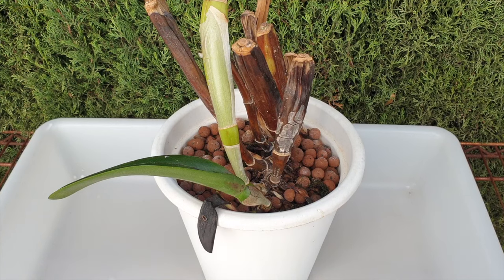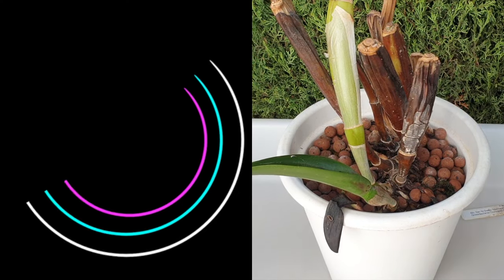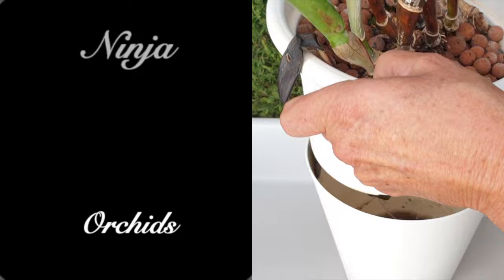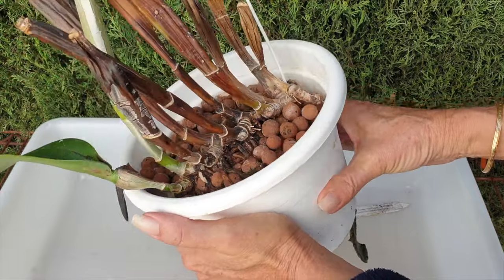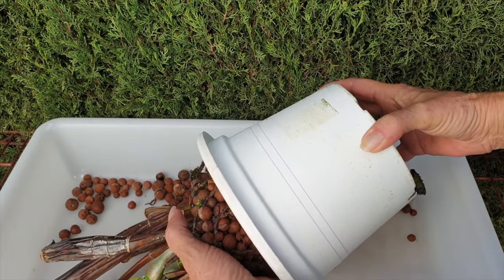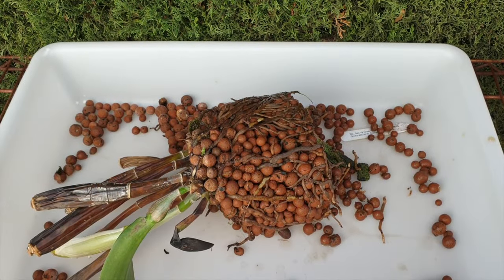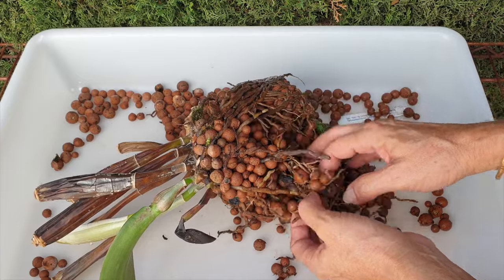So let's take this orchid out of her pot and see what we're up against. We'll probably just find a lot of dead roots, but you never know. The pot is giving way far too easily. The orchid is coming out far too easily. Methinks I have more mess to clean — that is obvious — and methinks I don't have anything to pot up in order to salvage this orchid.